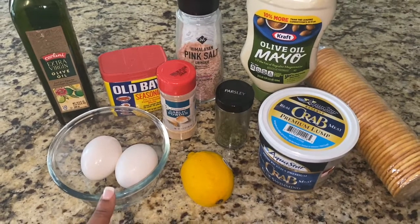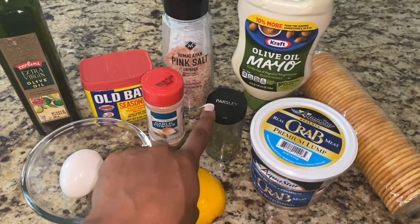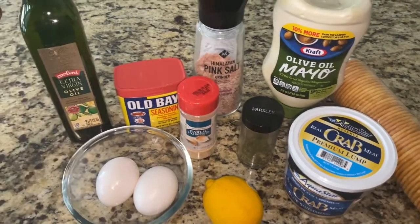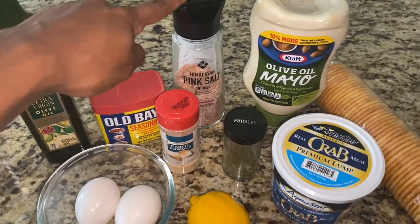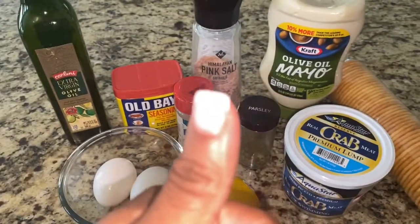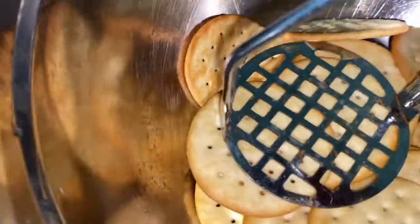What you're gonna need for this recipe: eggs, lemon, lump crab meat, parsley flakes, garlic powder, olive oil, salt, mayo, and butter crackers. Let's get started.